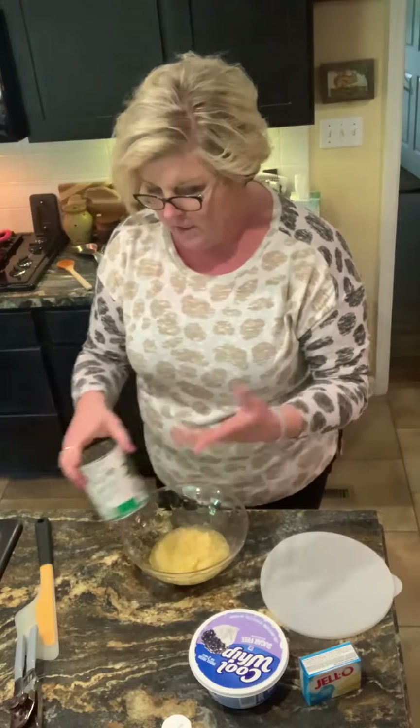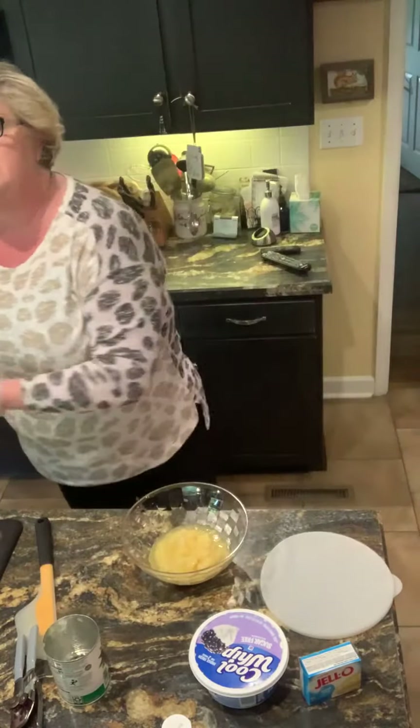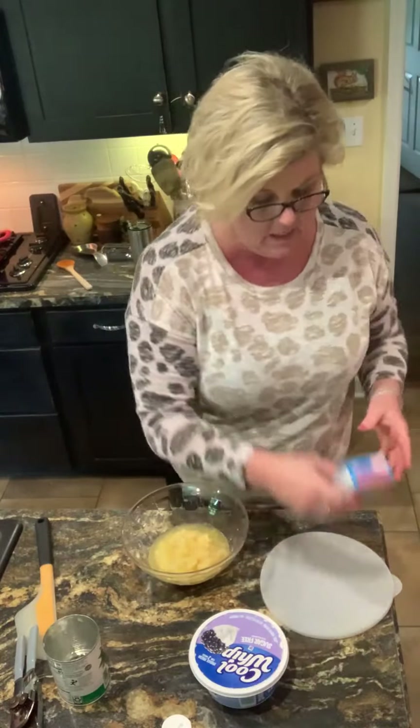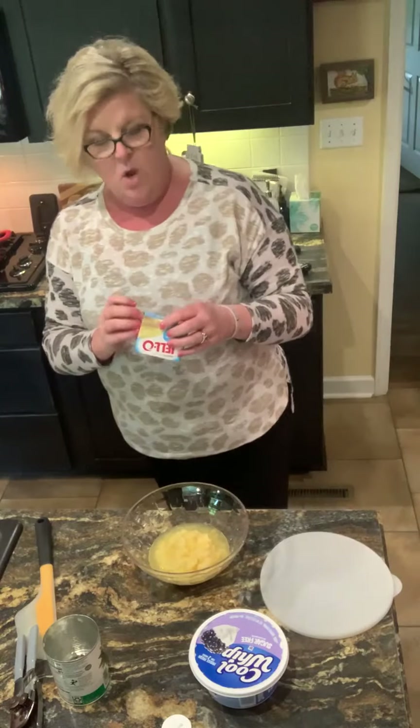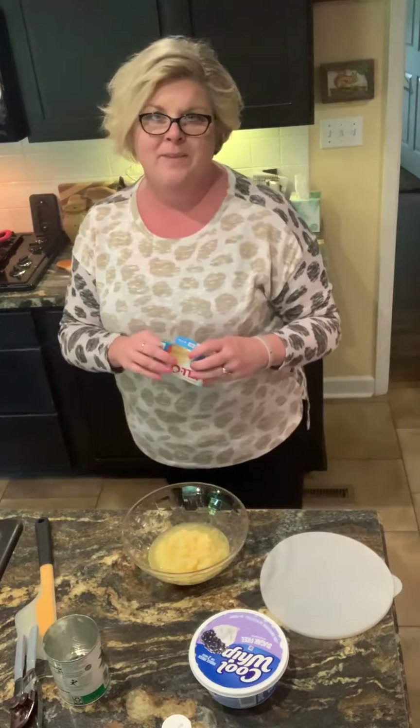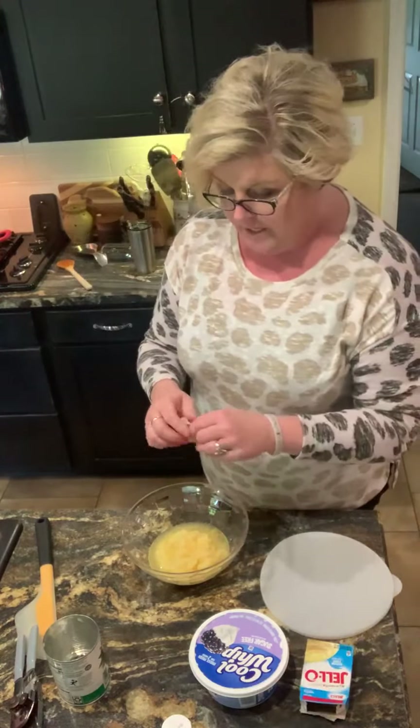They'd be cute in a little mason jar too, maybe with just a few little sprinkles of graham cracker crumbs. I'll probably do that when I eat it, just put a few sprinkles over the top. Or maybe a vanilla wafer at the bottom — that'd be good too. Sugar-free, everything that I could get sugar-free.